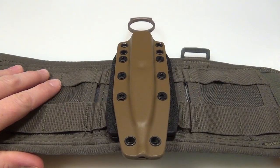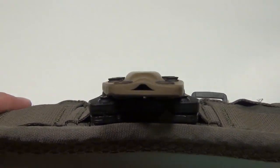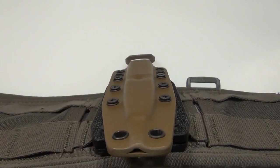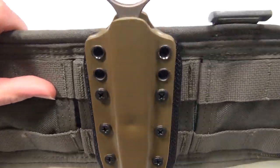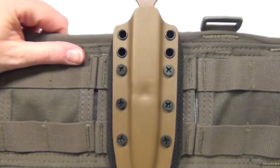So this is the finished product. It is very low profile, it is very secure, it looks great, it will work great, and it was a fun little project.